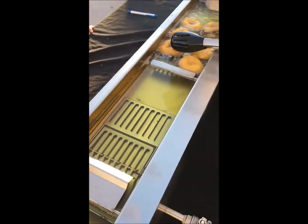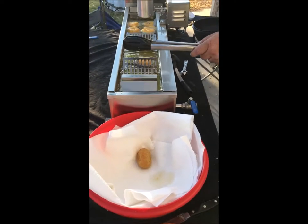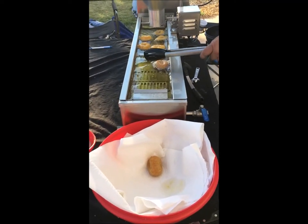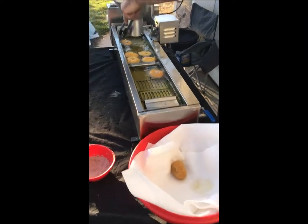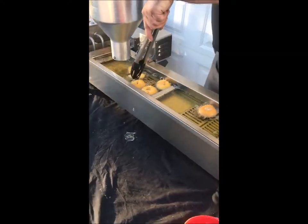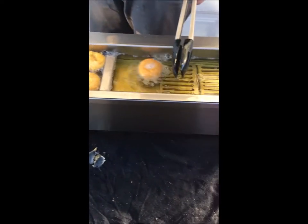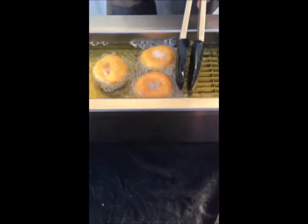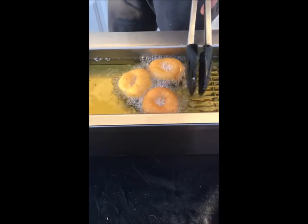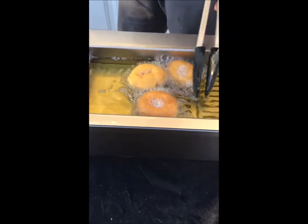You can set the timer to be however many seconds apart you want the donuts to drop, and that will kind of depend on your oil temperatures. Again, just trial and error. As they go through the machine, we normally use wooden dowels rather than tongs — we just happen to have the tongs handy when we were testing. Wooden dowels don't get in the way as much, and they're nice to guide the donuts. If one doesn't flip by itself with the grates, then you can flip it easily.